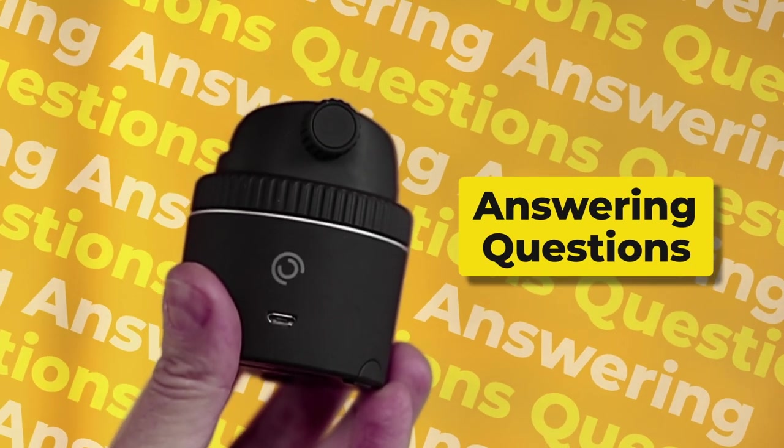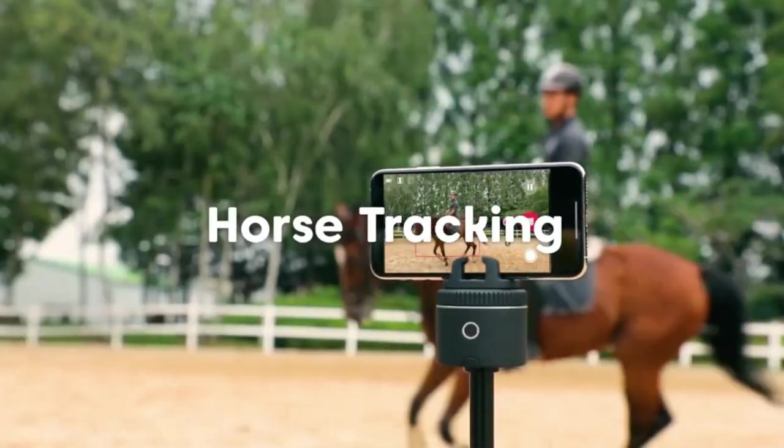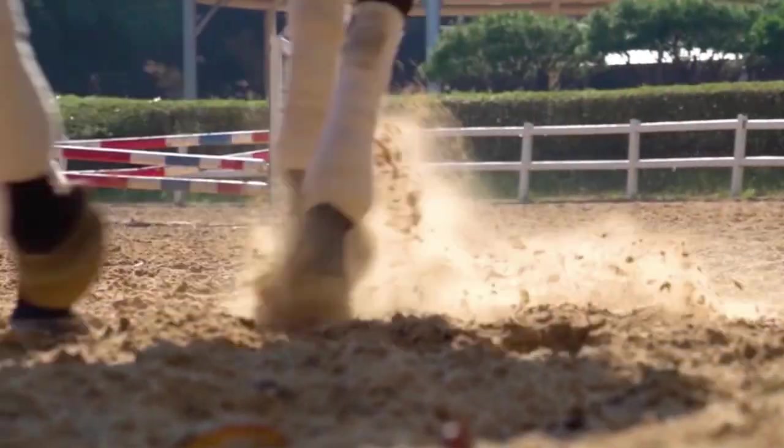Now let's talk about some questions I've had since my last video. First, horse tracking. In my first video I didn't give much credence to it, but I've learned from a lot of people that it works really well. If you're trying to see whether a horse has an injury, you can use the Pivo to track them, and it probably works in tournaments and races too — though if there are other horses on screen it might lose tracking, so I recommend having a person manning the camera. Pivo has also added beta dog tracking, which I imagine is great for dog shows or playing frisbee in the backyard.